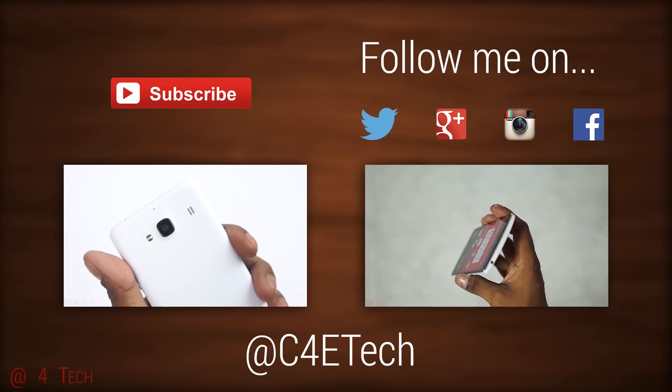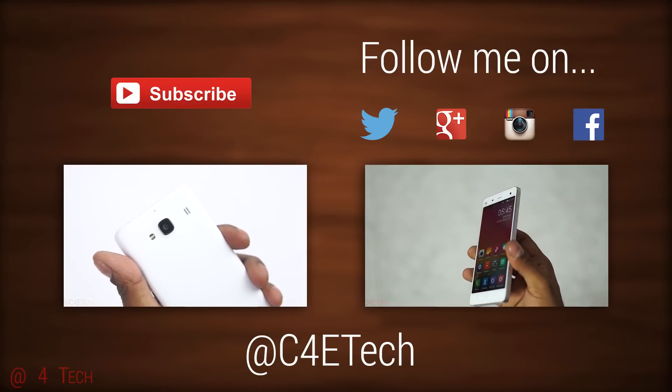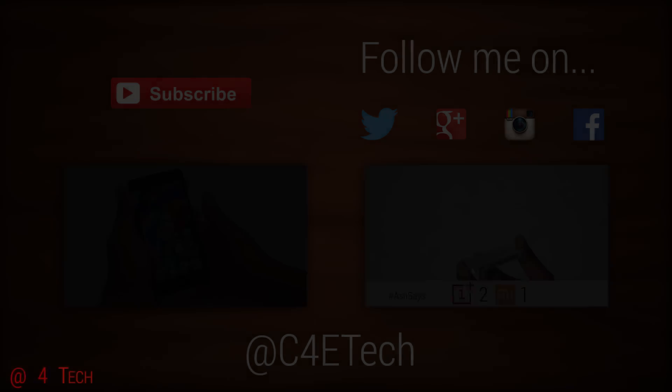That's pretty much it, guys. Thanks a lot for watching. Till next time, this is Ash from C4E Tech signing off. You guys have a great day — bye bye!